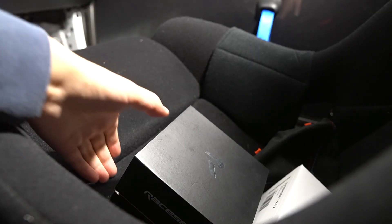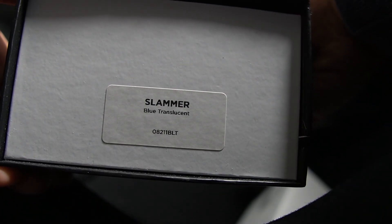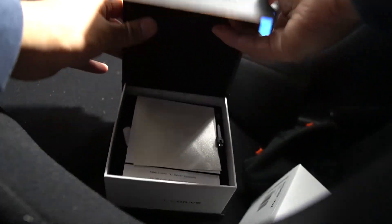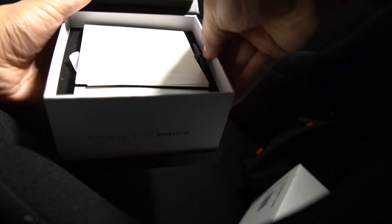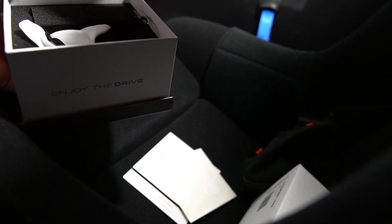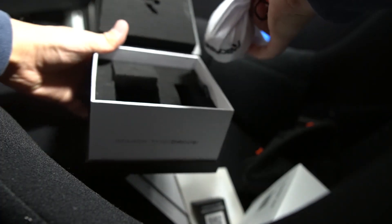Hey guys, what's up. In this video I'm going to be installing a weighted shift knob from Raceseng. This one specifically is the Slammer in blue translucent. Let's go ahead and open up the package.